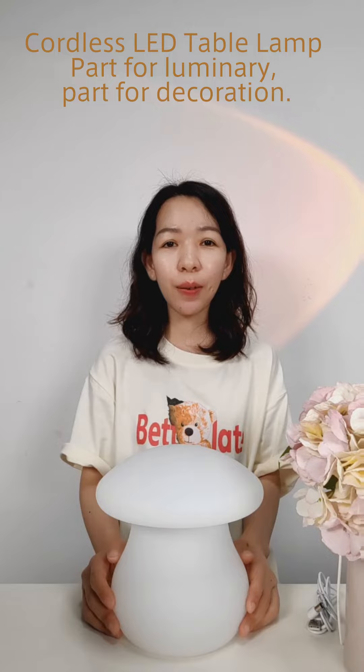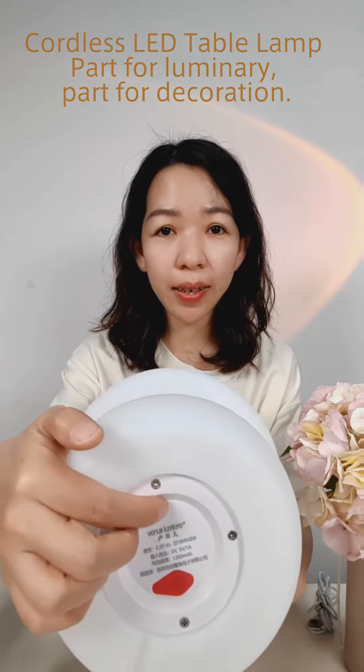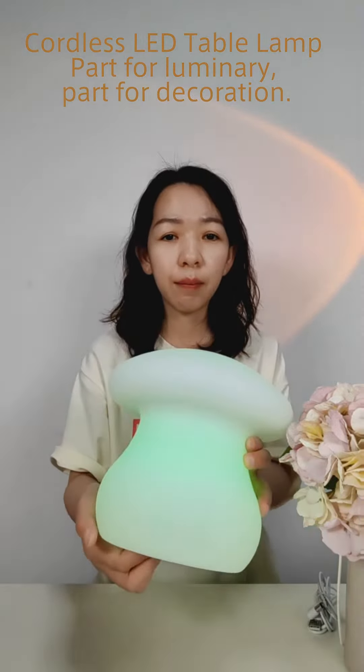There's a switch at the bottom. Push the switch and hold for a second to turn it on or turn it off. Click the switch to choose the color and color changing mode.